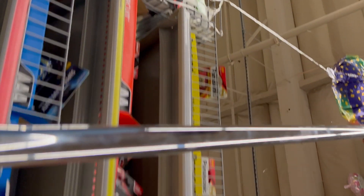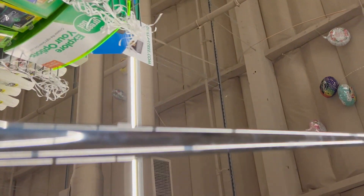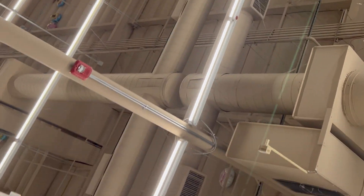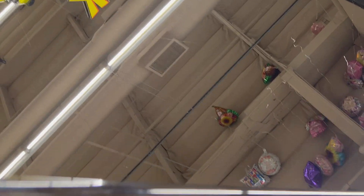If you ever wonder what happened to all the balloons, look at the ceiling of a Dollar Tree — and there they are, all the missing balloons.